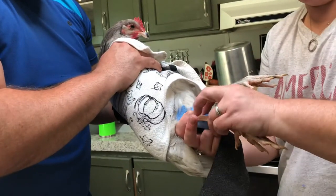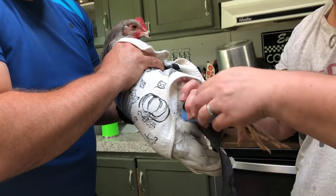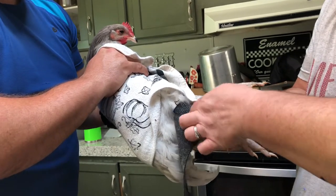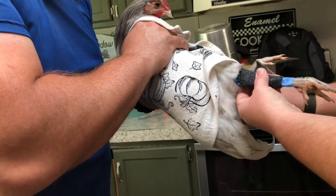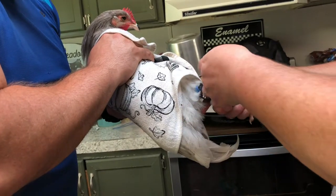I've just taken a couple of popsicle sticks and we're going to wrap it like this. He's being very good. Out in the coop, I'm going to put a separate little pin in there for him, so he's not separated from everybody because they get lonely.